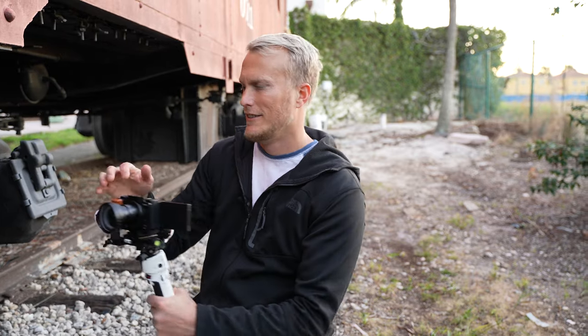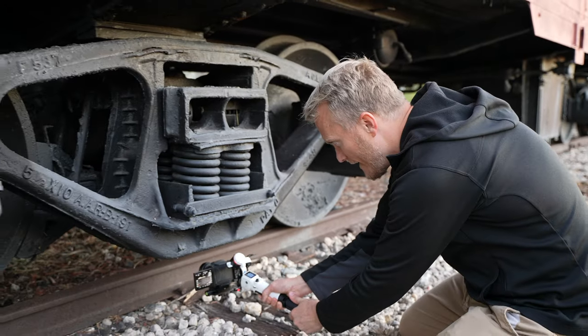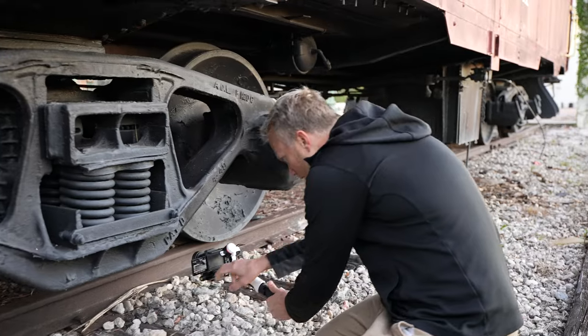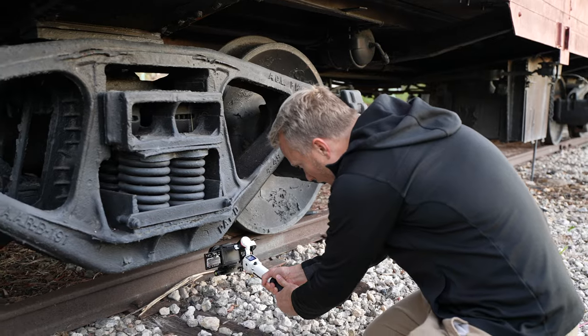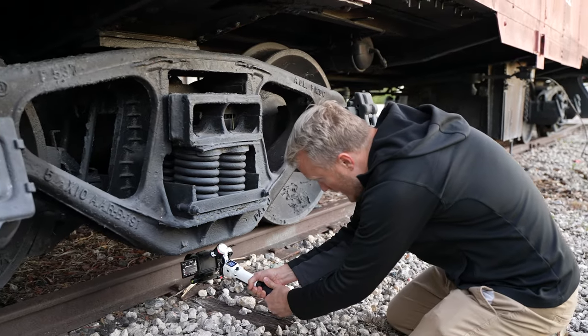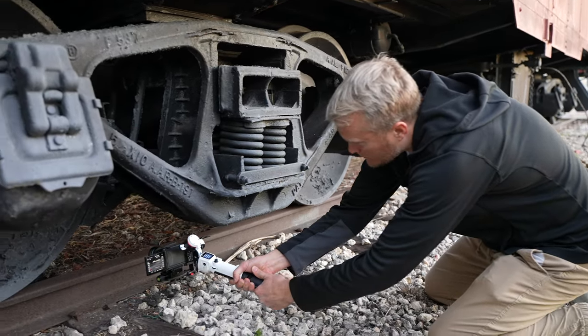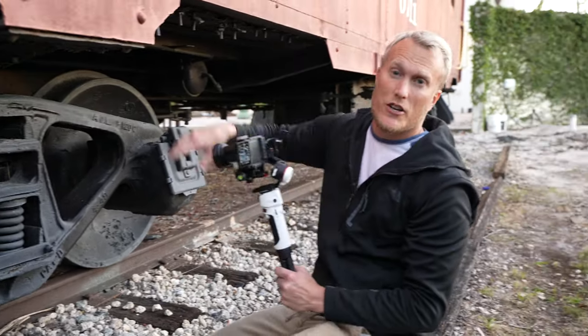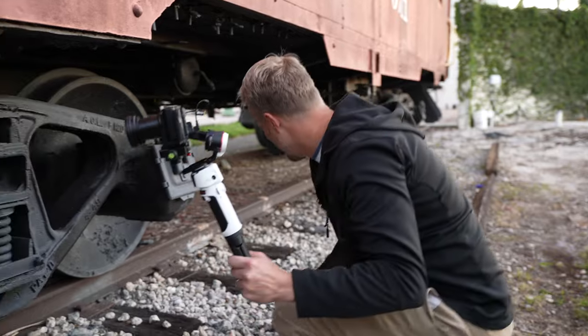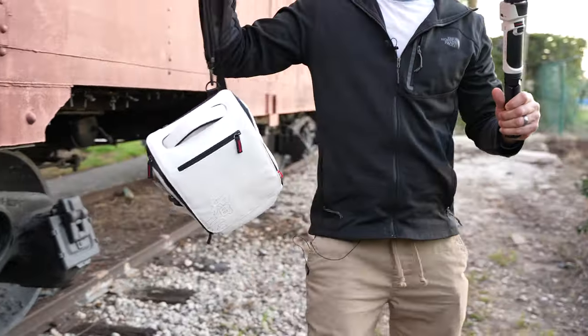For this final shot I'm going to track along the tracks to show how well the gimbal tracks. I'm going to focus on the wheel in the back so the tracks in the foreground are out of focus but the wheels behind are in focus — maybe people will think the train is actually moving. Let's see if we can jump up on a building and try to get a bird's eye view of this train.